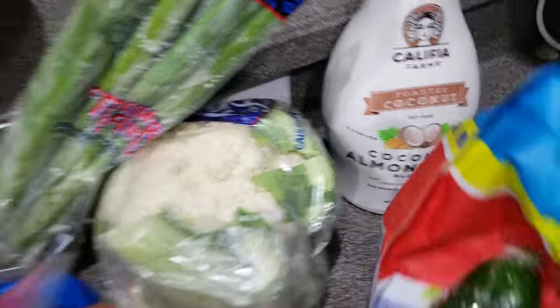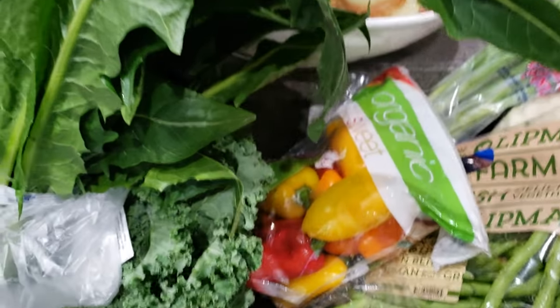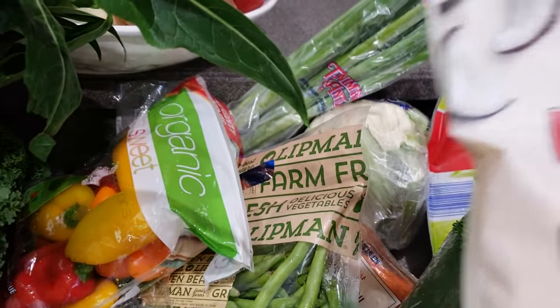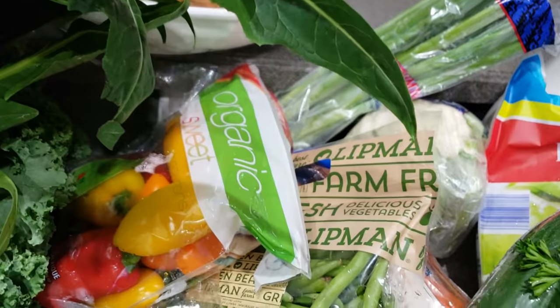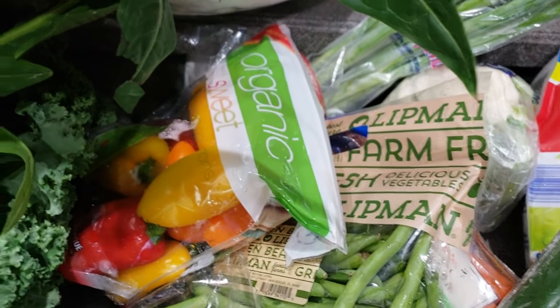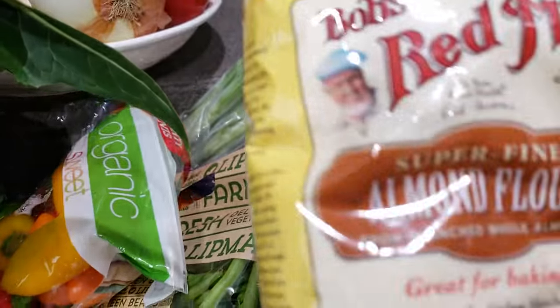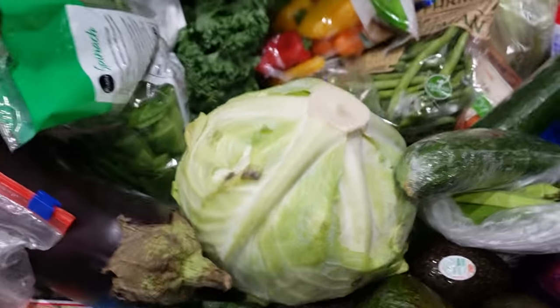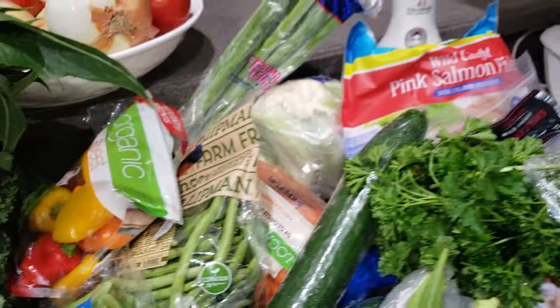I got myself some almond coconut milk with no sugar added. I also got some coconut flour here that I'm going to use to make some bread — no sugar in the bread. I got some almond flour too that I'm going to use to make bread as well.